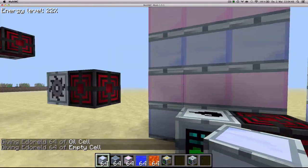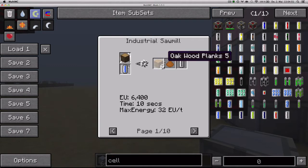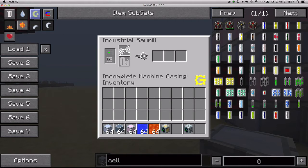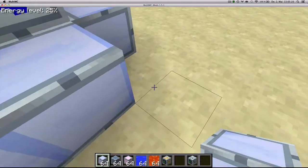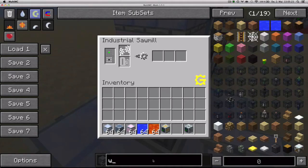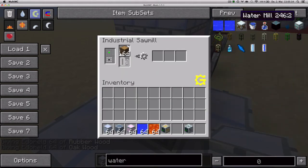Now it's processing. The next machine is the Industrial Sawmill, which makes more planks out of wood plus it gives you wood pulp. You can also get sticky resin out of rubber wood and a lot of wood pulp. You build it like this: the first level would be eight standard machine casings with one reinforced one in the middle. There you go — you can just put wood inside, and it needs water as well, so you can pump it in or use cells. Then it'll just process it.